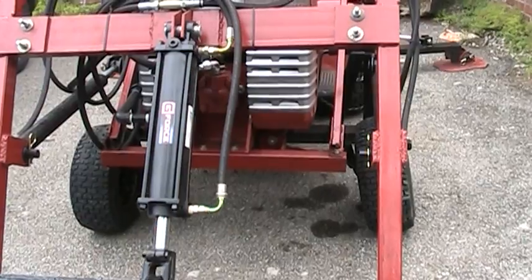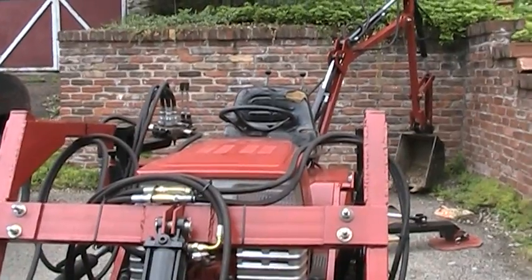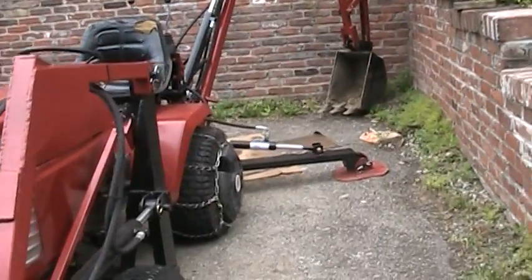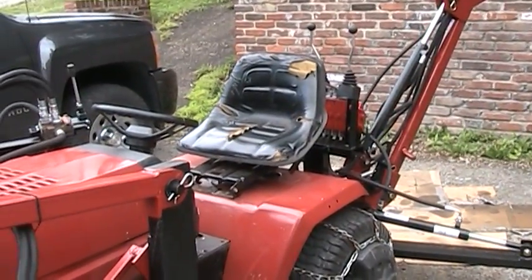It stabilized the front end and lowered the bucket back down, so it works fine. I haven't had too many problems with anything. It seems to be working pretty good now — travels good, stops, digs good, the front bucket works. So that's my update for right now.